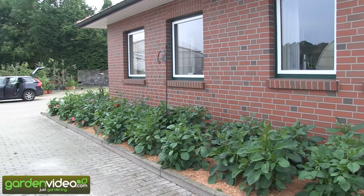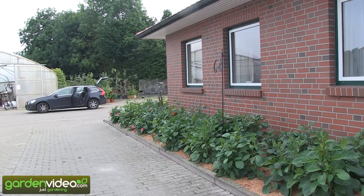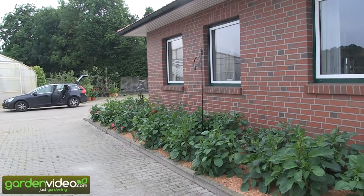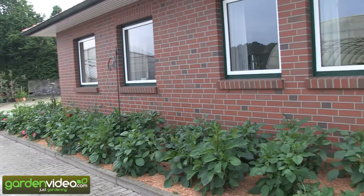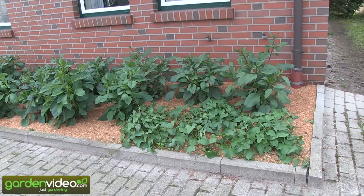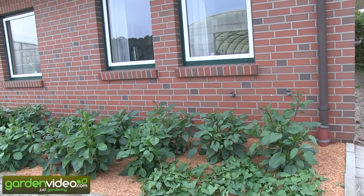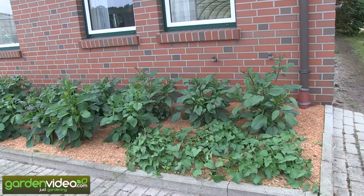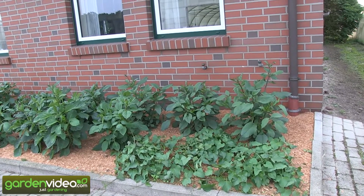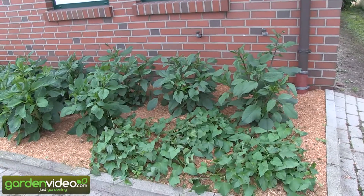Also this year we have planted around our office in Bad Zwischenan in our German nursery our Deli dahlias and other dahlias, and in two edges we have mixed them with sweet potatoes. You can see here that you can combine very well the young Deli dahlias behind and the young sweet potatoes as a ground cover, and it would be possible to cultivate them in the same way.